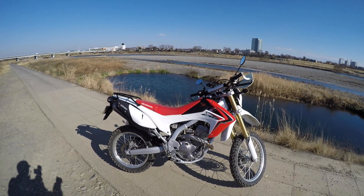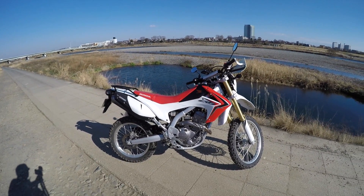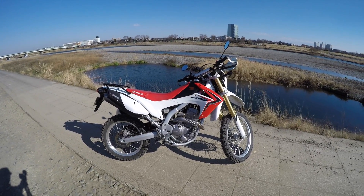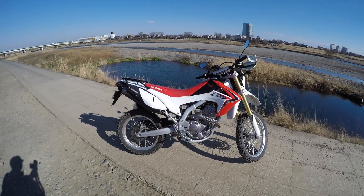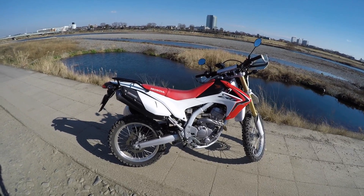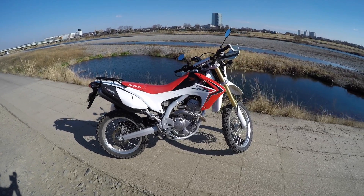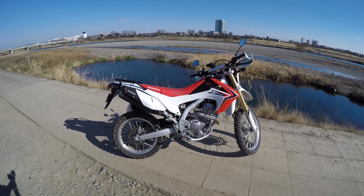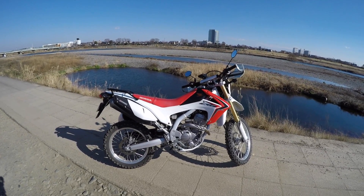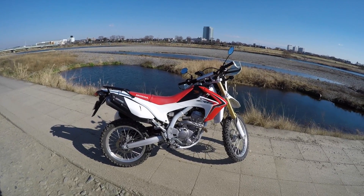The second change I want to do is a 13-tooth front sprocket to see how different it is. A lot of people online said it's a totally different bike especially off-road with a 13-tooth sprocket. Then if that goes well, I also want to put a 42-tooth rear sprocket on, which will make the speedometer quite different, so I'll need a speedo DRD to fix that. I'll try the 13-tooth front first since it's an easy swap and it's probably a $20 part — easy to do myself.